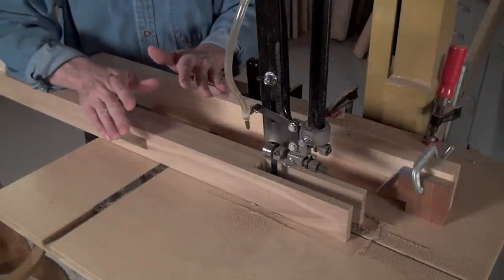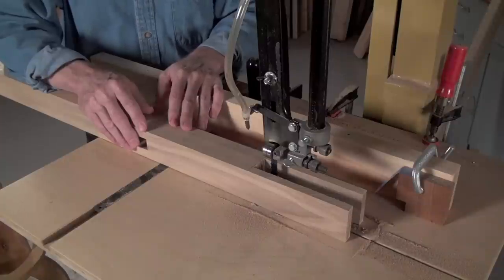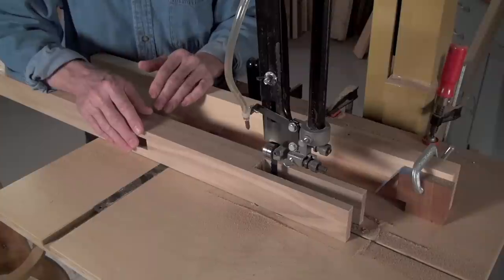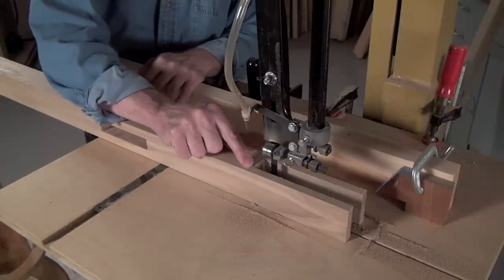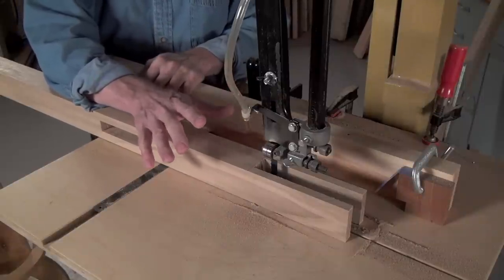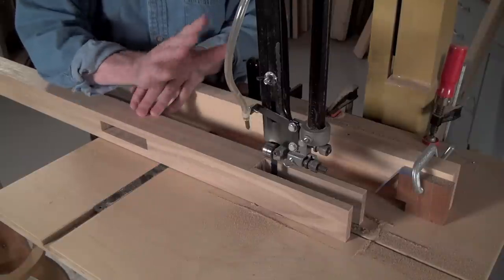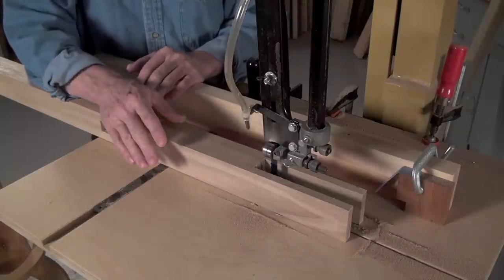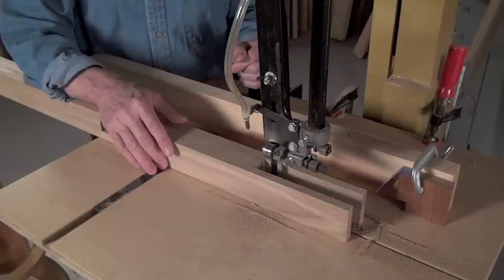Now that almost all the waste is removed, we just have one more step to do. And this is kind of a clever thing, if I may say so myself. Our goal is to end up with a perfectly straight bottom to this huge notch — there's just no way you could cut this on the table saw or anything like this. But you can do this whole operation on the bandsaw, and this unique fence system will allow you to achieve the next step.